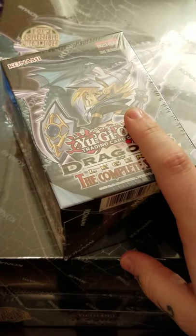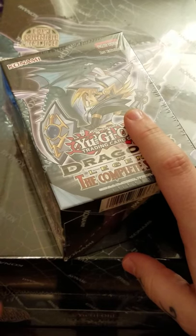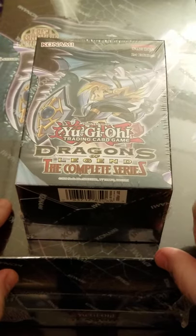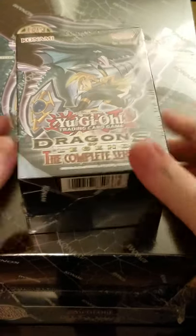I wanted to get eleven of these - ten to open, one to keep sealed. And if you saw the previous Walmart video, we opened one of them. So we only have nine in this video to open. It's an odd number and it kind of irks me, but you know, it happens.